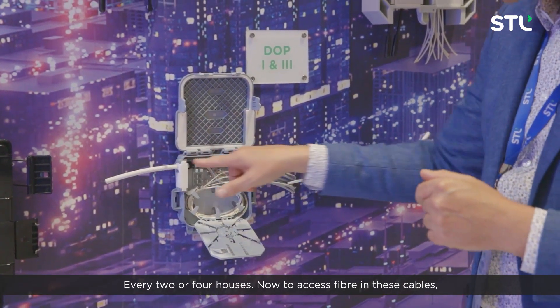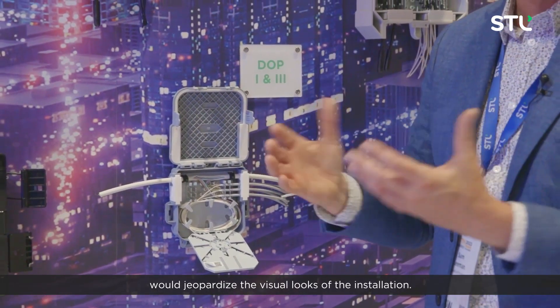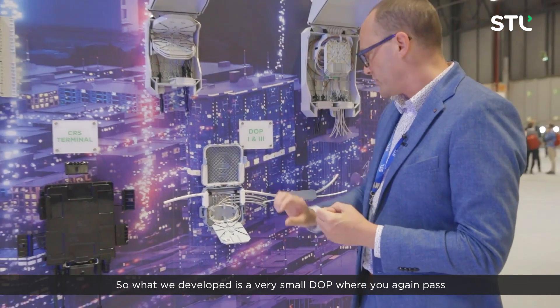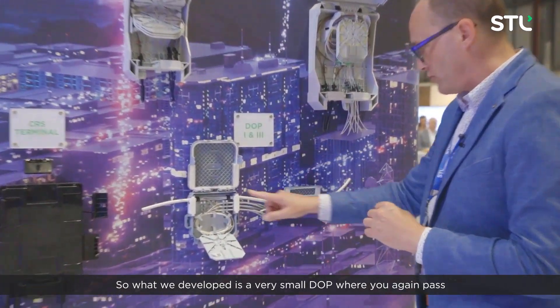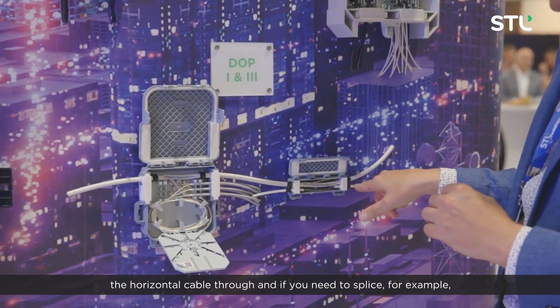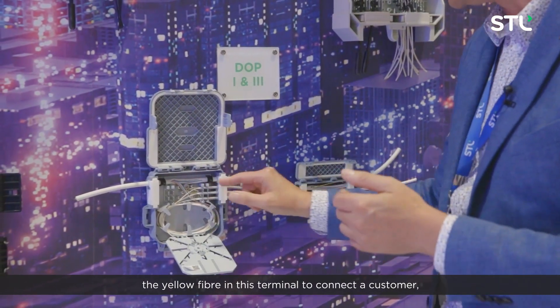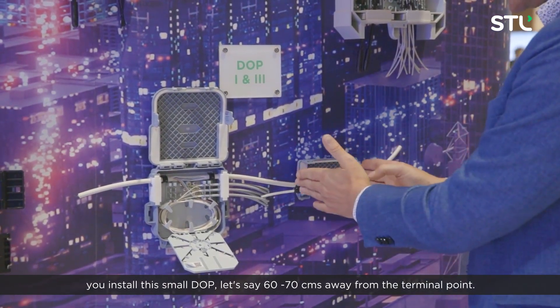Now to access fibre in these cables, you don't want to coil cable on these facades because that would jeopardize the visual look of the installation. So what we developed is a very small DOP where you again pass the horizontal cable through, and if you need to splice — for example the yellow fibre in this terminal to connect a customer — you install this small DOP.